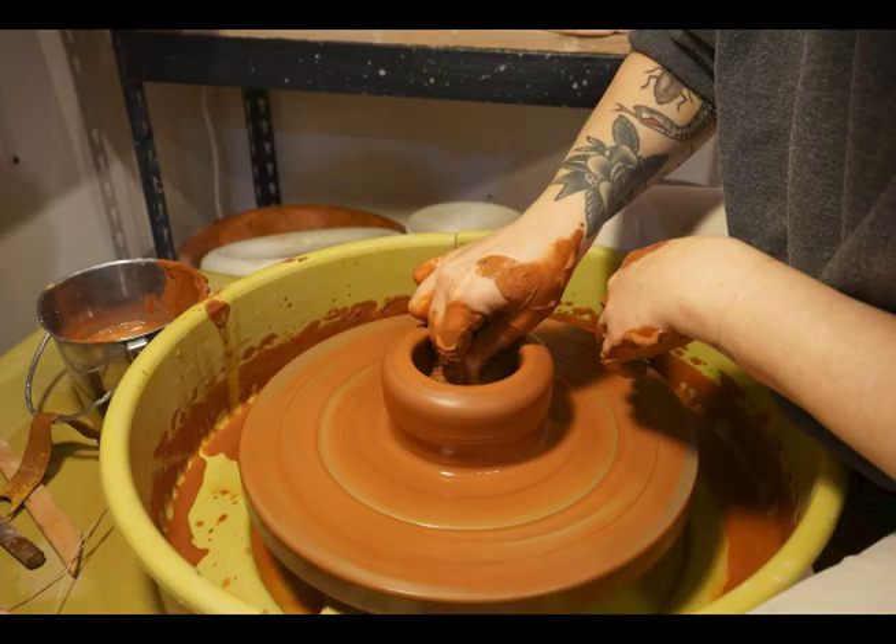Once the clay is centered, you can tell because you can rest your hand on it while the wheel is spinning and it's not moving. You want to take your two thumbs and basically press them down into the middle — that's opening up your clay.